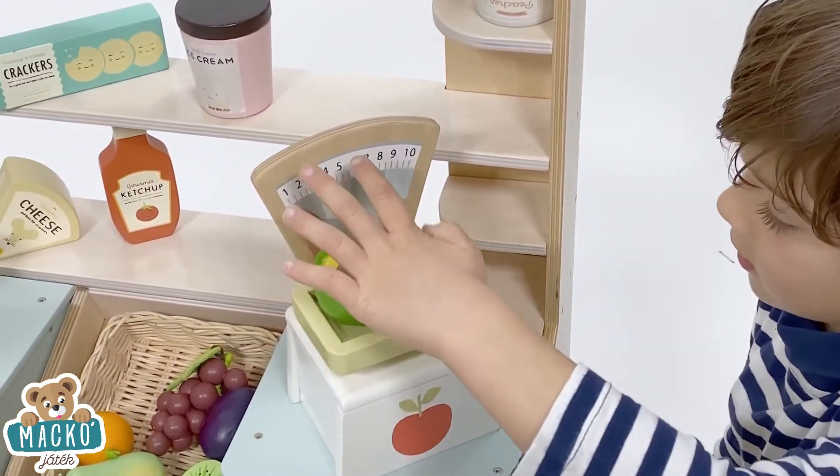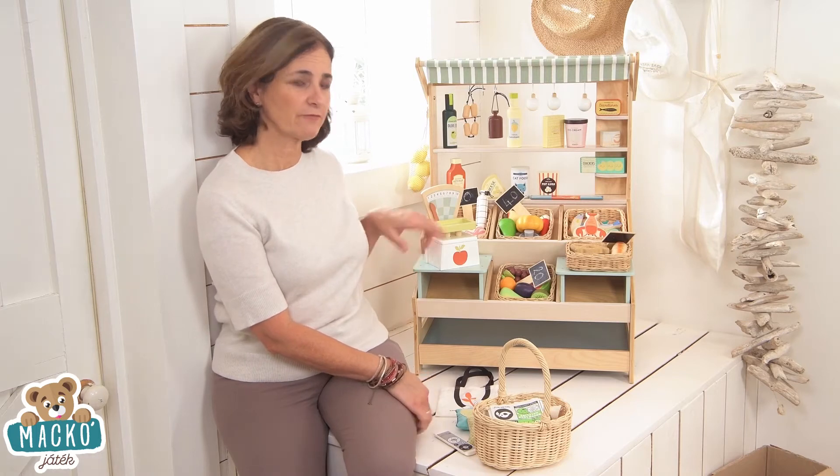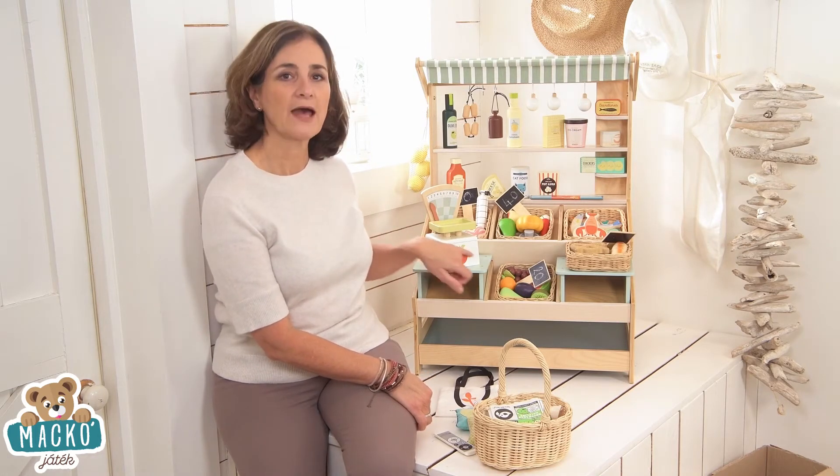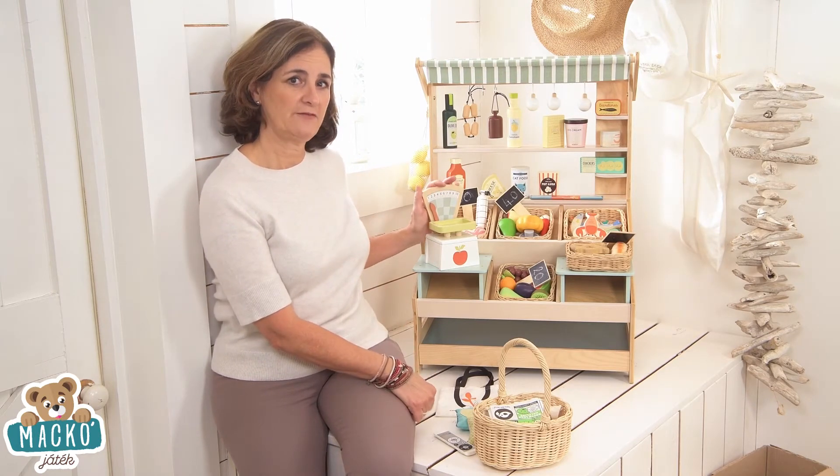What market store could be complete without a set of scales? Here we've got a lovely revamp of our current weighing scales. We've refreshed the colours and added a little apple motive for something new and cute. The scales will fit on our market store and can be used with any of our play food.